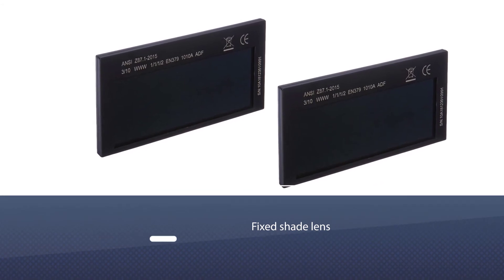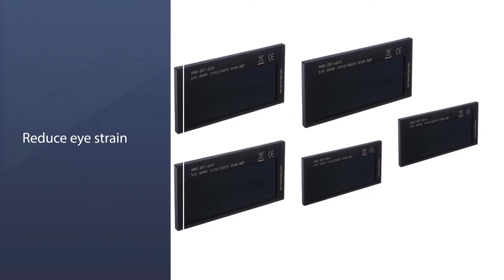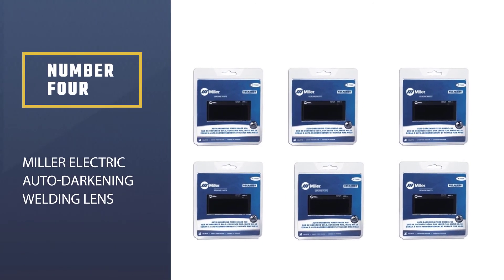The best feature of this fixed shade lens is the speed with which it changes from light to dark and dark to light. It responds so quickly that you will not have to strain your eyes. This lens is perfect for field hoods and for welding hoods designed to be used in the booth.